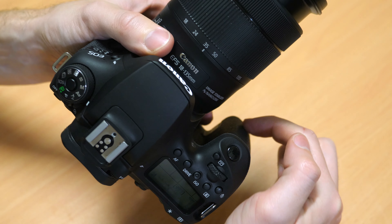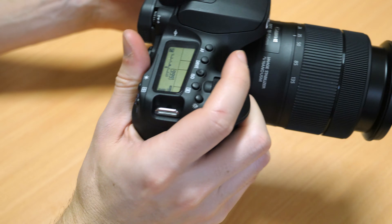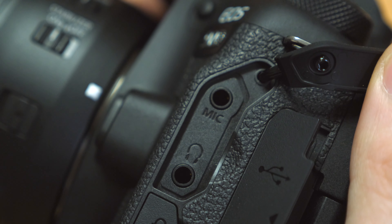It also has a frankly luxurious grip. It may be a bit hard to see on the video here, but the grip is a lot deeper than on the 80D — even those with quite large hands should feel very comfortable using this.